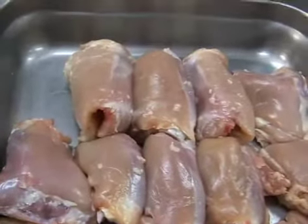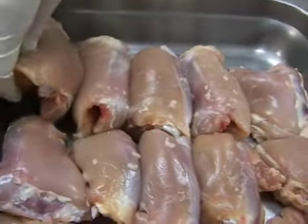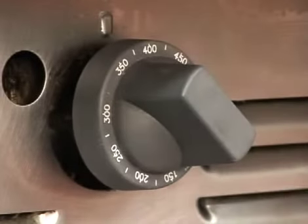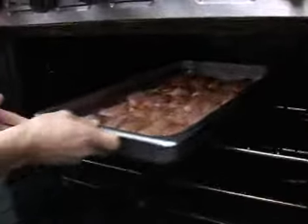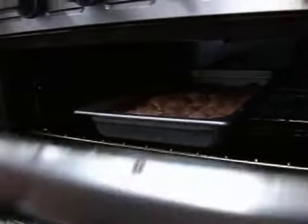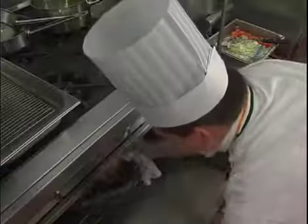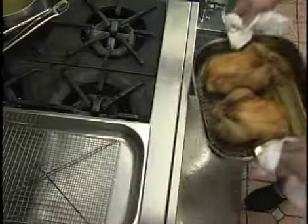Place no more than 25 chicken thighs in each steam table pan. Roast in a conventional oven for 20 minutes at 400 degrees, or a convection oven at 375 degrees. This stage of cooking is just like roasting beef or turkey — you do not cover the item nor add any additional liquid.